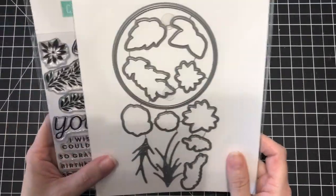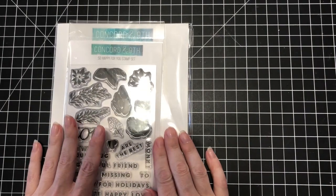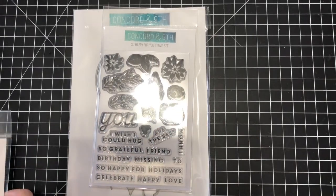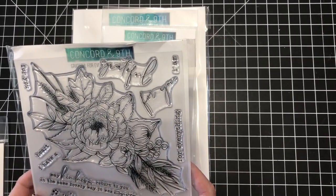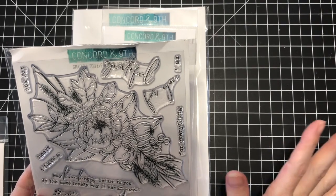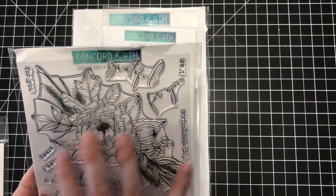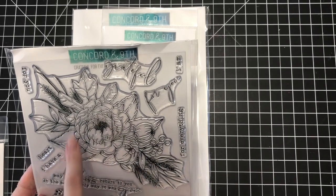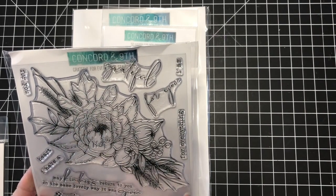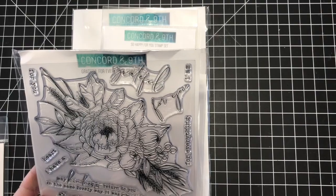I didn't get too much from the new release — I'm trying to watch my budget a little bit — but I just couldn't resist this image especially, since I'm starting to get into colored pencils and watercoloring and wanted something large to practice with. Especially for no-line coloring — I did no-line coloring with a really small image and it was a struggle, so I thought a bigger image would be easier. It's also got kind of a fall theme with the oak leaf, so moving into a new season I thought this would be fun.